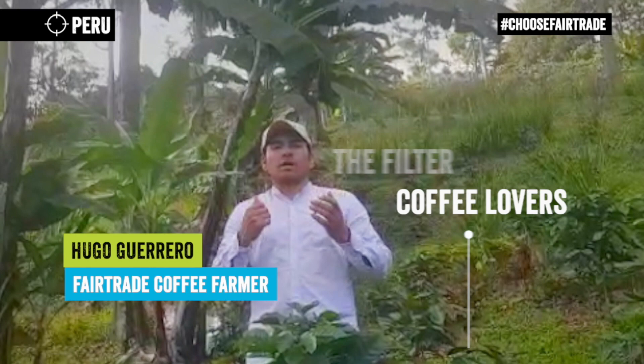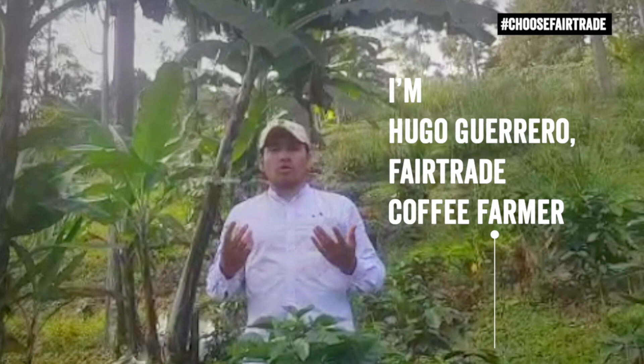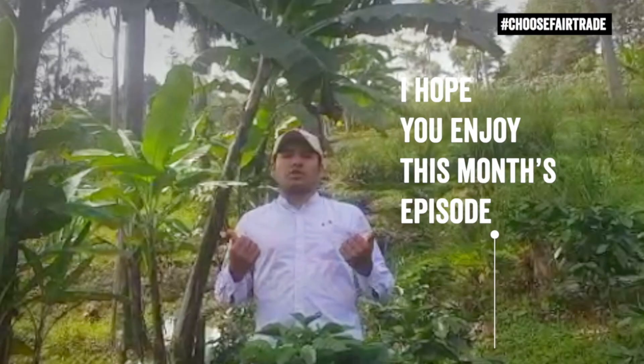Welcome to Filtro, Amantes del Café. I am Hugo Guerrero, Productor de Café de Comercio Justo, and I hope you enjoy the episode of this month.